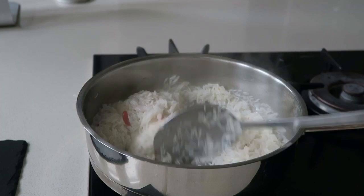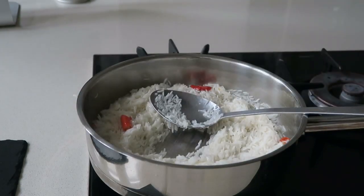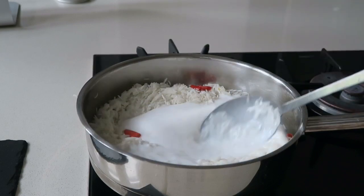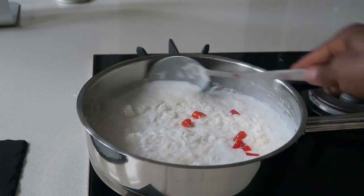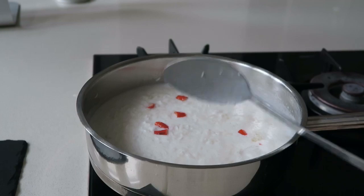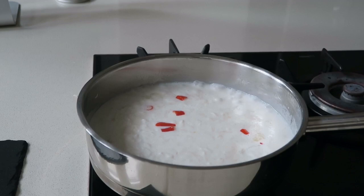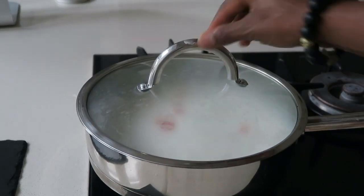Mix everything together and fry gently for about two minutes, then add your coconut milk. Mix the rice and coconut milk together until well combined — now it's ready to steam and for the flavors to infuse into the dish. This is going to cook quicker because we've already partially boiled the rice, so cover it with the lid.